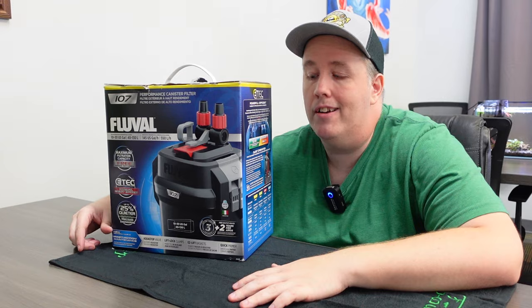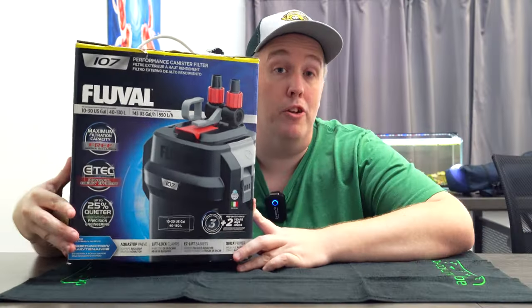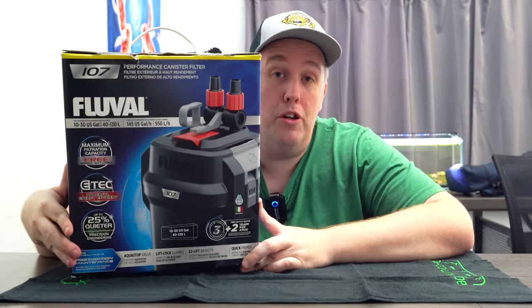Today we're going to show you how to hot rod a canister filter. This video is sponsored by Fluval, technically, because they sent me this for free about a year ago and now I'm going to use it in a video and I didn't buy it. That doesn't mean I'm telling you to go buy one. This filter is actually not bad, so you could.